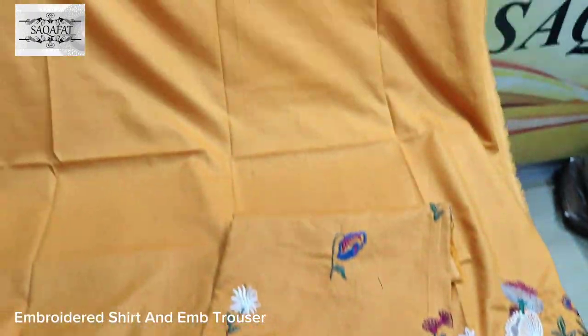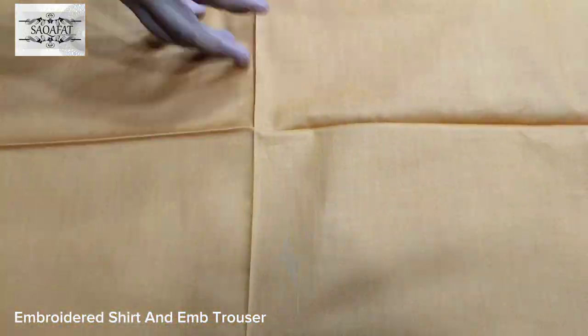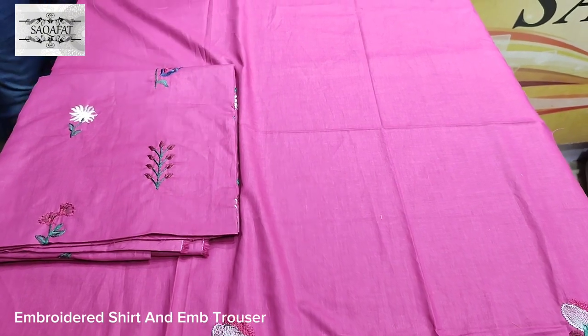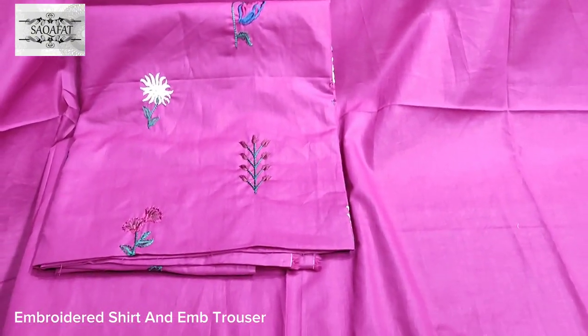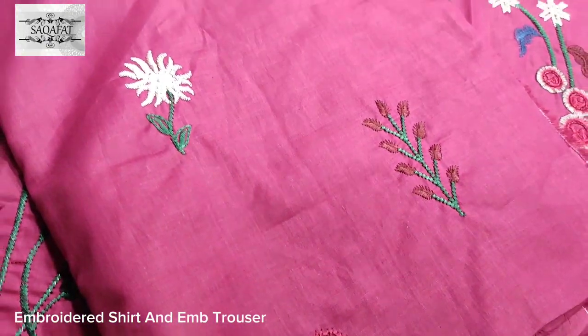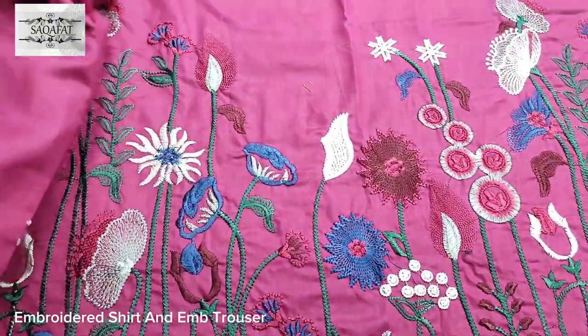Two pieces — this is a shirt and trouser. The cost is 2100. This is the second color: dark pink. This is an embroidered trouser.